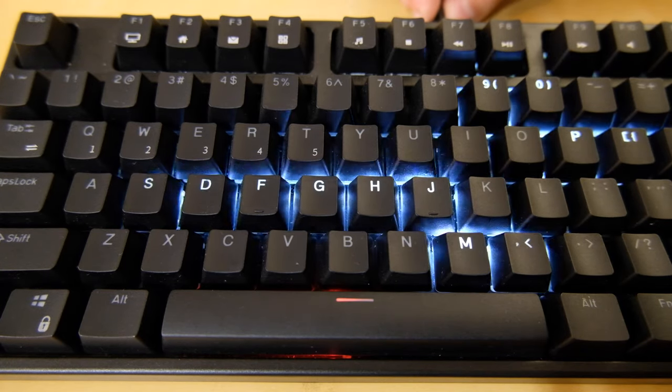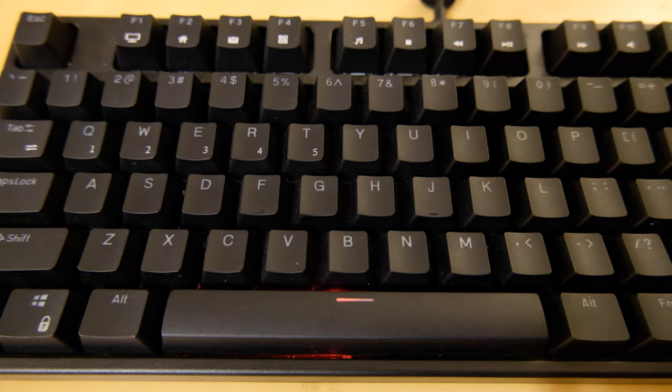Again, according to the manufacturer, it has an 1850mAh battery. There's a red LED underneath the space key that comes on when you plug in the keyboard, and turns off when it's fully charged.